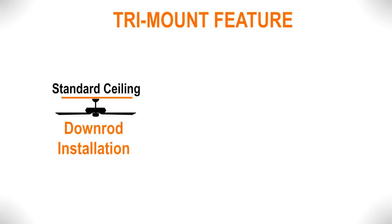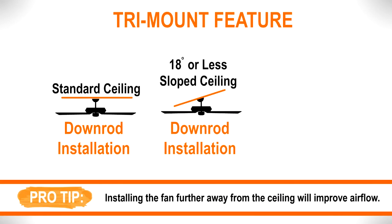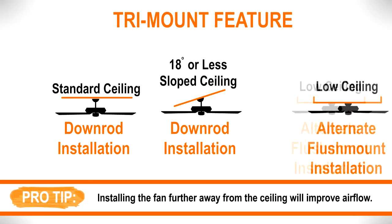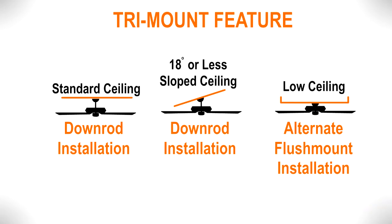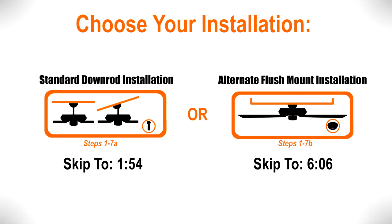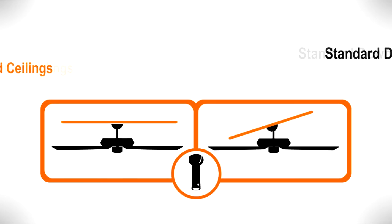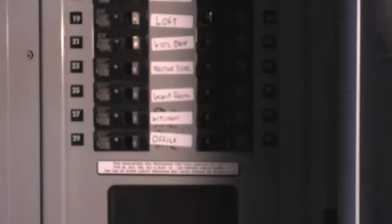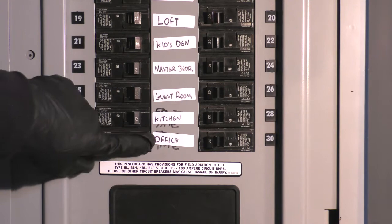This fan is supplied with the tri-mount feature that provides two ways of assembling and hanging the fan. Using a down rod, the fan can be installed on standard ceilings and ceilings with a maximum slope of 18 degrees. Using the flush mounting option, the fan can be installed on low ceilings. Once you have decided which ceiling installation you will use, skip ahead to the corresponding section. Before beginning the installation, ensure power is safely turned off at the breaker.